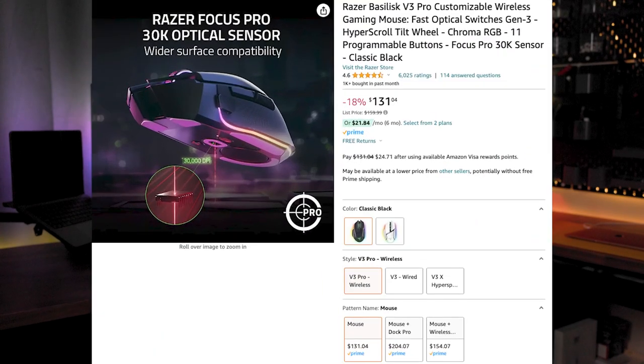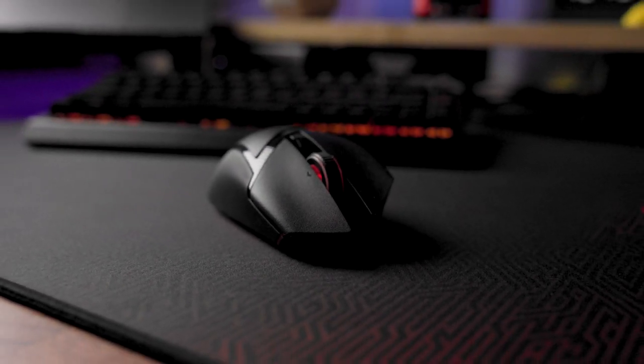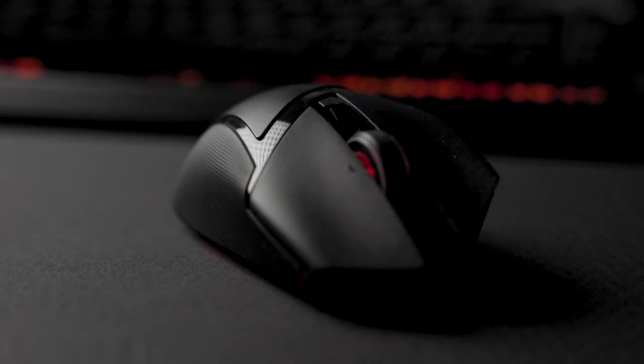So what about the budget for this mouse? At around $160, plus or minus taxes depending on where and when you're looking, it's a serious investment. For those seeking top-notch tech, it might be worth it — that's my opinion. But if you are budget conscious, it's a hefty price tag.